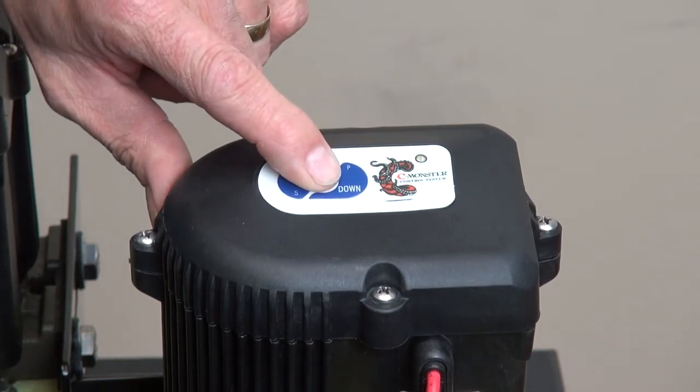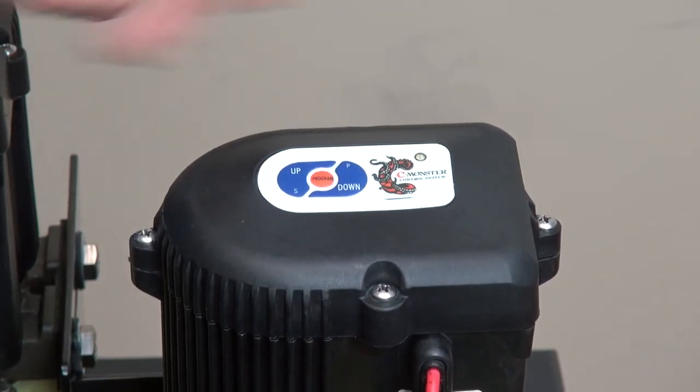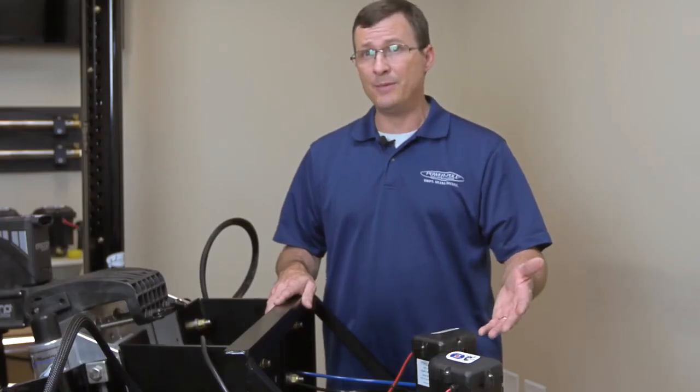Now hit program to save and exit once you find your desired sensitivity level. And that's how you adjust your up and down sensitivity.